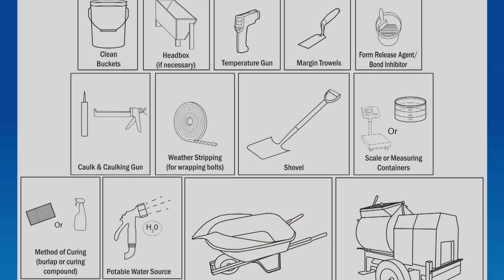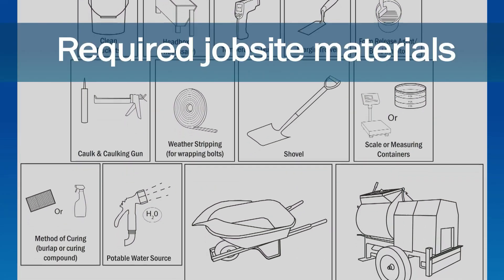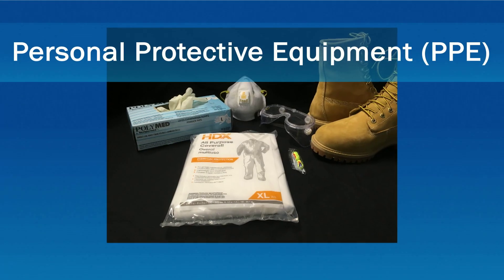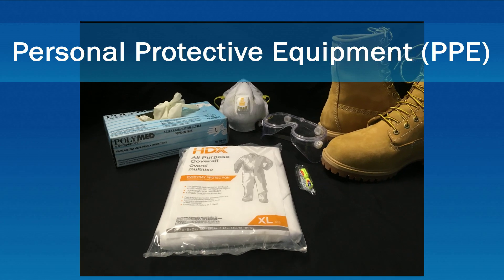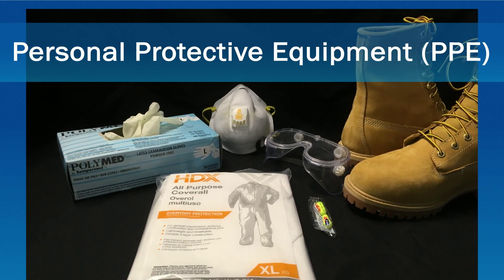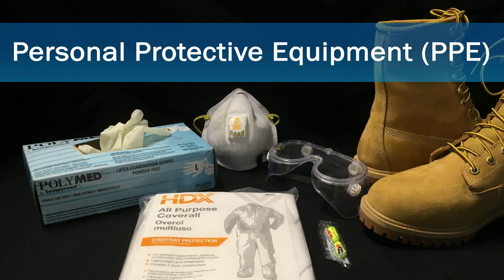Typically, there are a variety of job site materials needed for a successful mix and pour of 5 Star Grout. Participants in the work area should be certain to adhere to job site safety regulations by always wearing required personal protective equipment, or PPE.